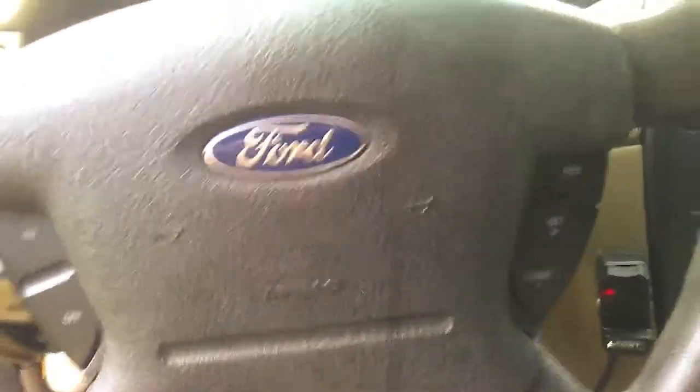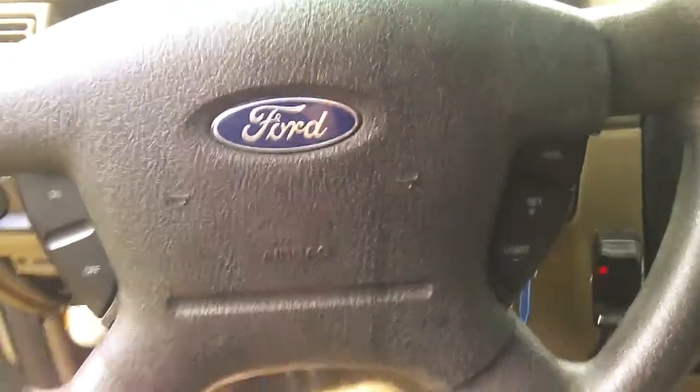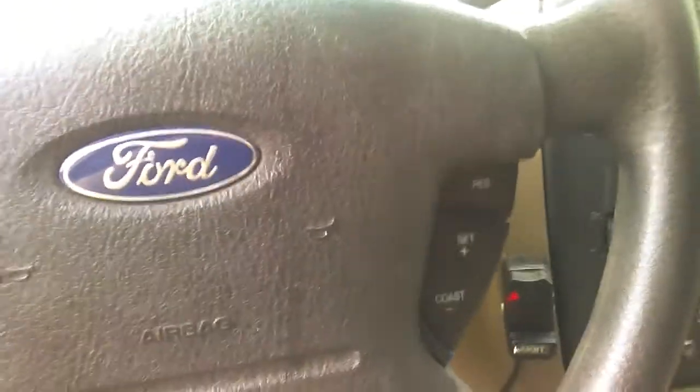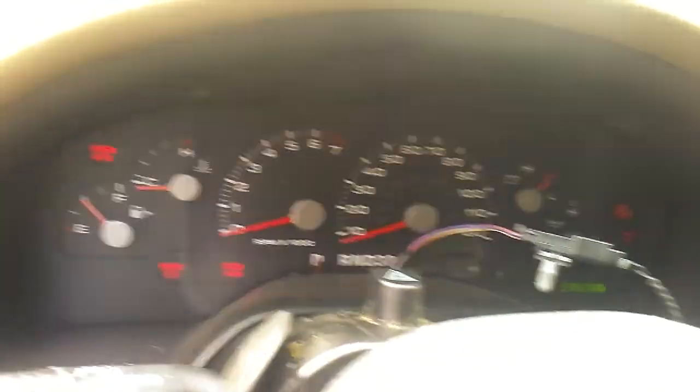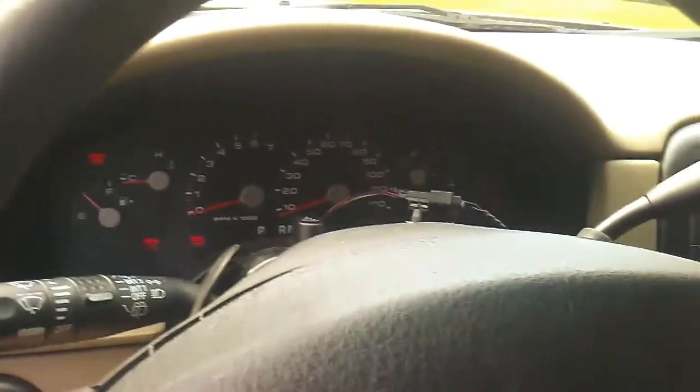Today we're working on a 2004 Ford Explorer. The problem we're having is it does not shift out of park. When we put our foot on the brake, the shift lever will not come out of park.